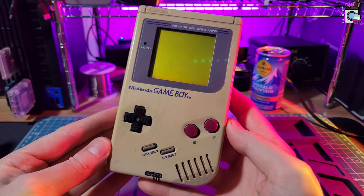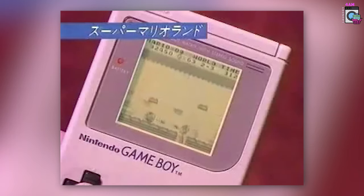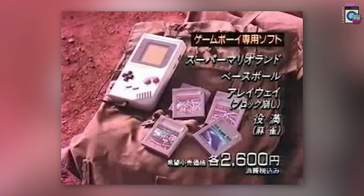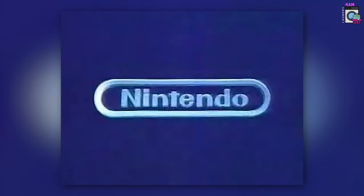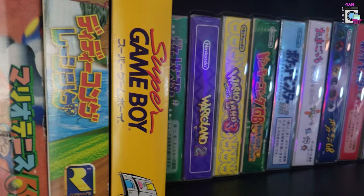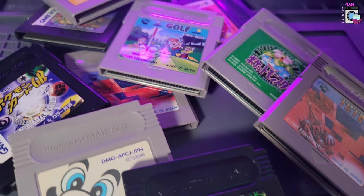The Game Boy — the brick, the DMG — the first cartridge-based handheld ever released by Nintendo, and it was my first handheld. For a lot of you watching, it might have been your first console entirely. In 1989, Nintendo came out with this beautiful little console and there was nothing else like it. It had a whole bunch of games just like the NES, and you could play it on the go — a massive library of great games that are still fun to play today.